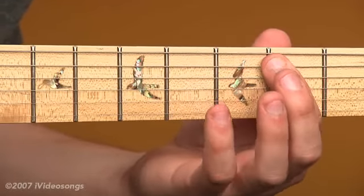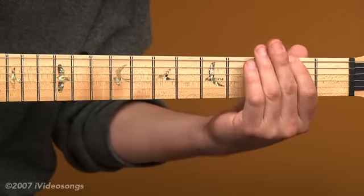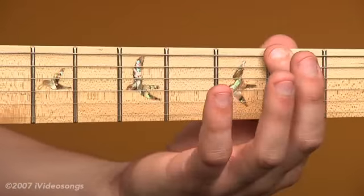I've got my first finger on the 2nd fret of the 5th string, and my 4th finger on the 4th fret of the 3rd string. 2nd fret, twice.